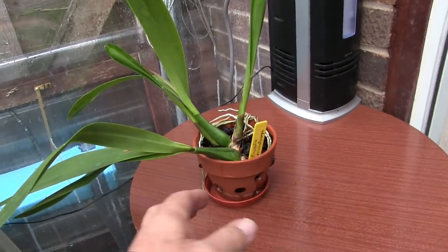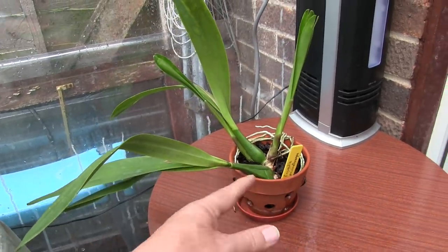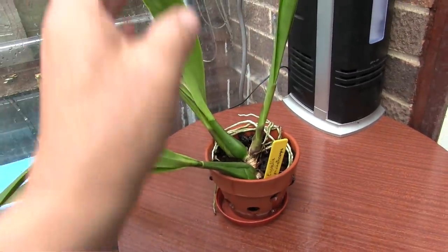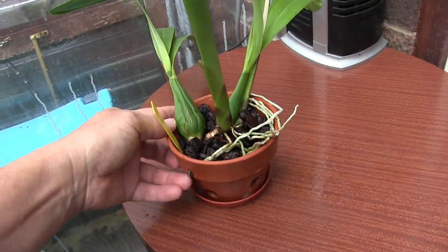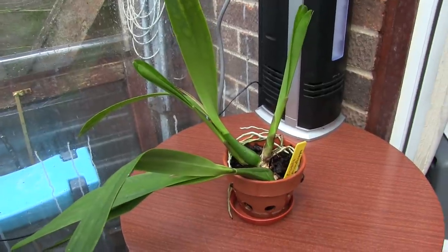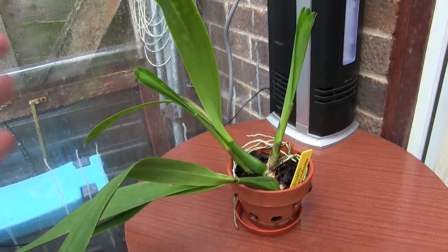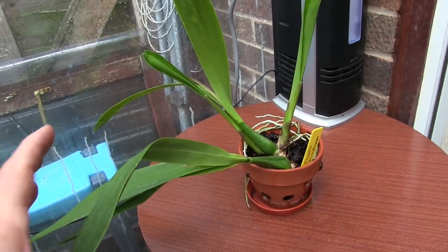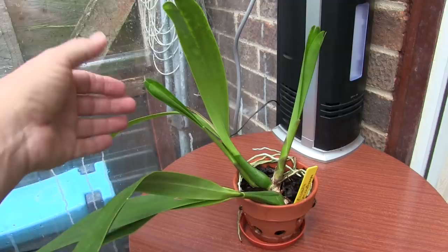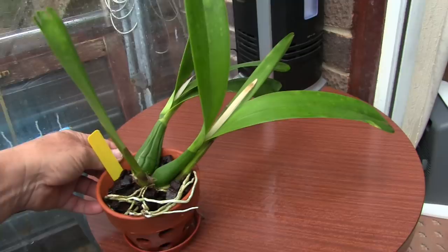It's not only cattleyas in the holy clay pots - there are some other bits and pieces as well. This is actually an encyclia - this is prismatocarpa. I've only ever seen these bloom on quite large plants, so even though I've got two nice strong new growths coming up, which I'm dead pleased about especially with the associated roots because this was in a poor state - I don't expect blooms from those two new growths. I suspect they will have to mature and possibly bloom on the next set - one, two, three, whatever I get, I'll take what I get.